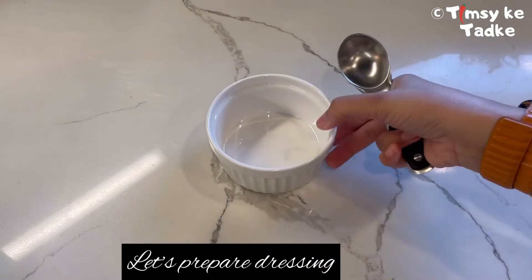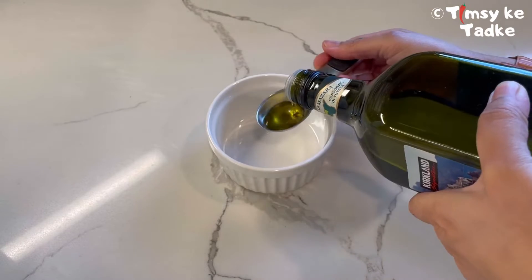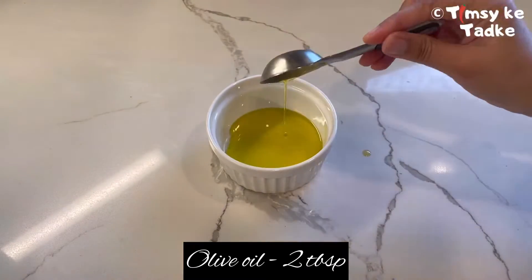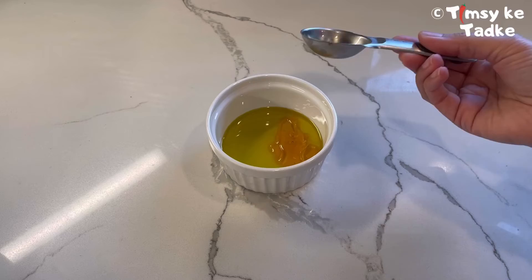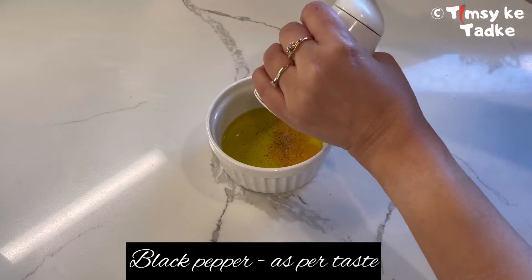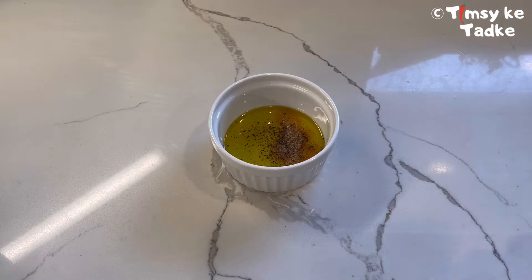Let's start preparing our dressing. I have taken around two tablespoons of olive oil and I'm going to add around one tablespoon of honey, a little bit of black pepper, and some salt as per your taste.